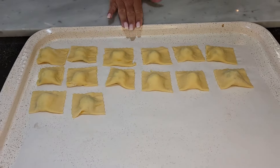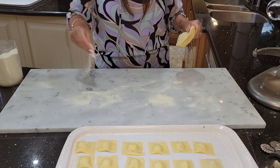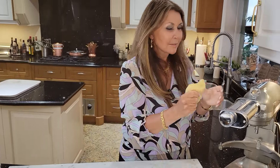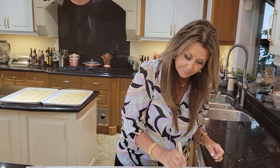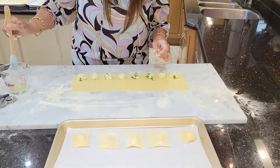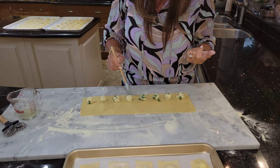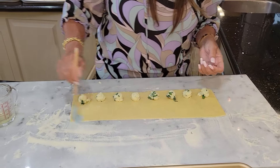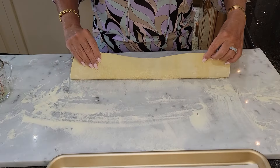I'm just going to place them on parchment paper and allow them to dry a little bit before we cook them. My first batch is done. Now we're going to start with the second batch. There's nothing like homemade pasta. This recipe made approximately 60 ravioli.